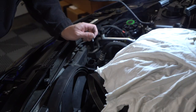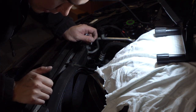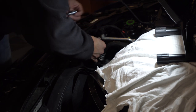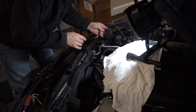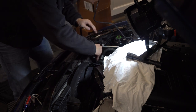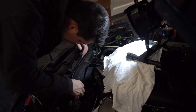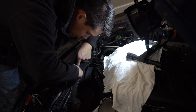Once the radiator is back in place, make sure all the lines underneath are connected and tucked back in. Then put the T25 bolt back in. Now we can plug the fan assembly back in — it just clips right on. Then put the expansion tank line back in and we can go ahead and put the new hose back on.